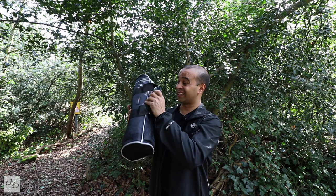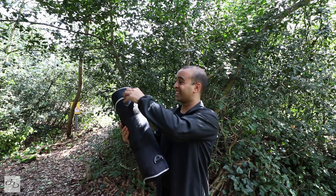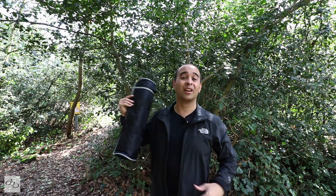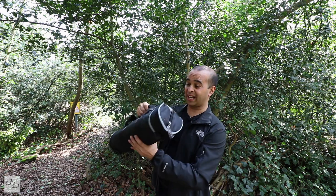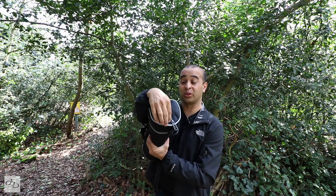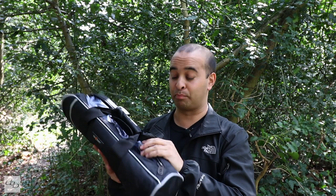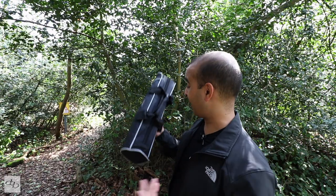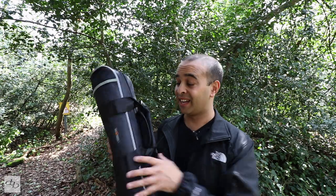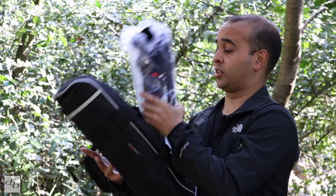I gotta say this case is actually very decent. Feels like it will take a beating. It's got a strap so you can fling it over the shoulder, or you can just go handheld. Seems pretty good, especially as most of you might think it's just another budget rebranding Chinese brand. In a woodland setting like this, I've got to put the bag down in random places and I don't want to worry if it gets damaged.